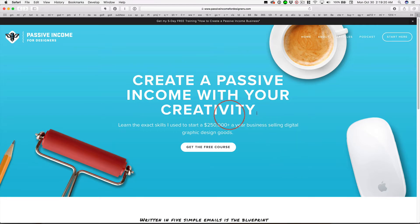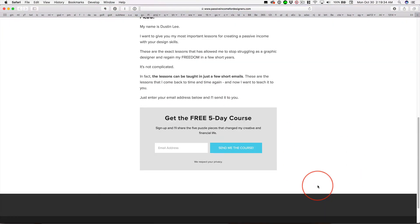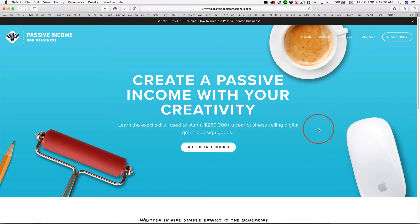He shares his secrets, and this is a very brief five-day course — you get five emails. Once you sign up here, you scroll down, read this stuff, and sign up here. You have to confirm the email. You'll get an email saying, 'Hey, is this really you?' You click the link, and boom, you get the first day's email.